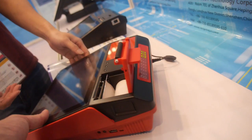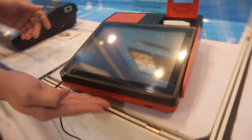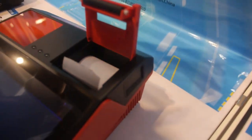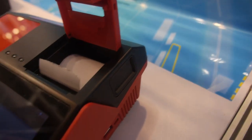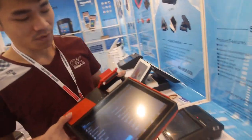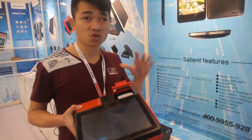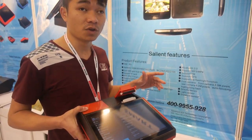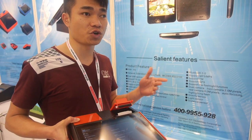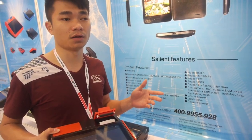It also includes a magnetic card reader, an IC card reader, and a barcode scanner supporting both 1D and 2D — truly all-in-one POS. As for sales volume, since it's a new product they are gradually rolling it out in the China market.